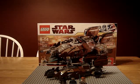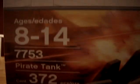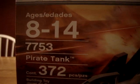Hey guys, this is LEGO Man 7777. I'm doing a review on the Special Edition Pirate Tank. 372 pieces, ages 8 to 14.